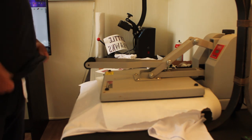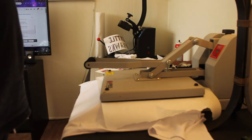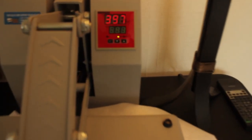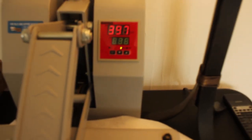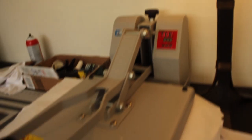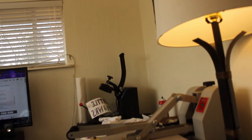Yours may not work that way. See that reading? My press sometimes will drop to 397 and then go up to 403. So now you've got to press a little longer because of stuff like that.